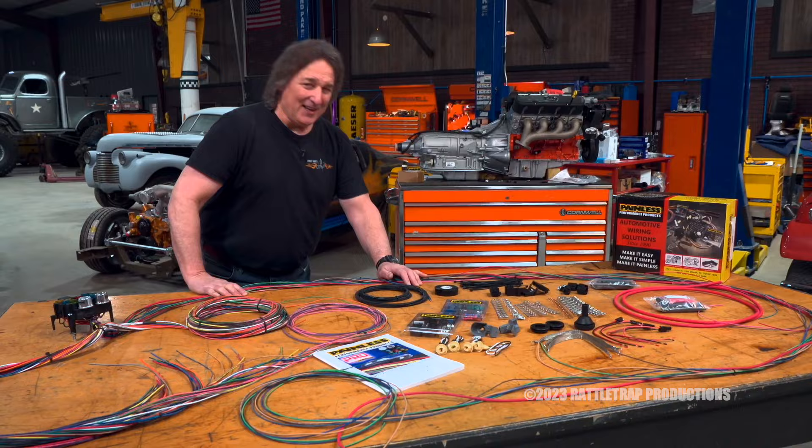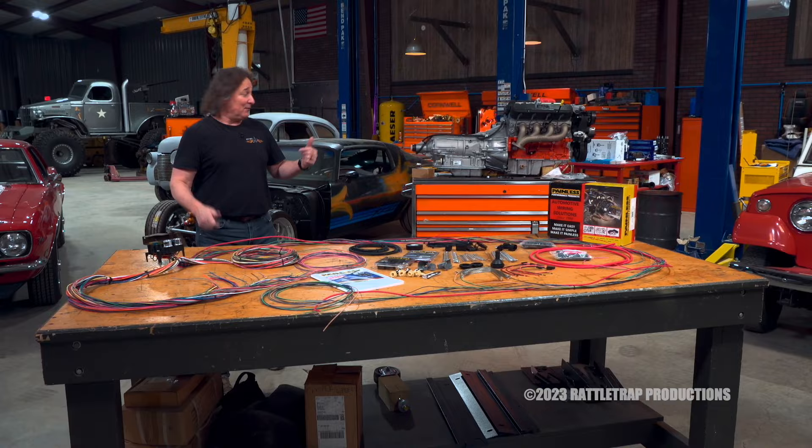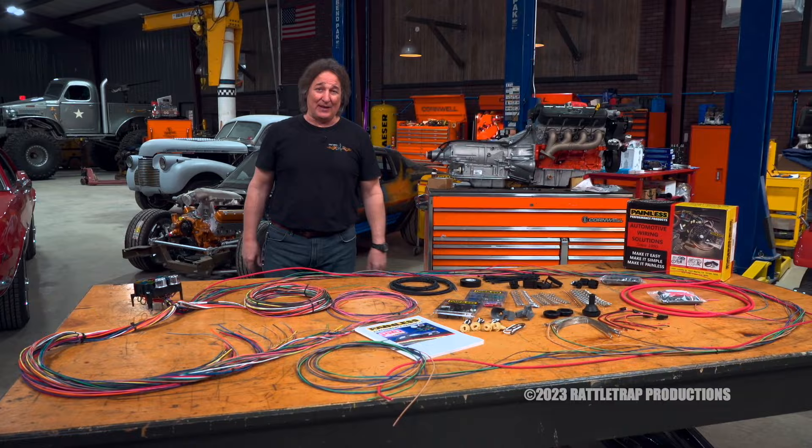There is no question that the wiring is one of the most important aspects of your build. And with all of the options that you've got out there, choosing the right kit can be a little overwhelming. That's the purpose of this Pro Series from Painless — to take out the guesswork and get you wired and fired and running down the road.